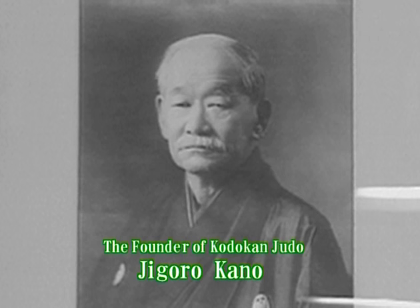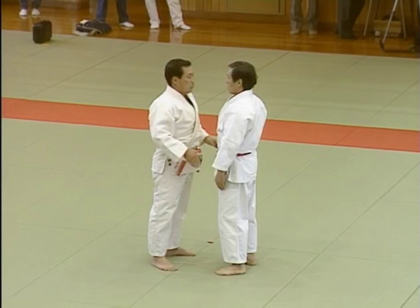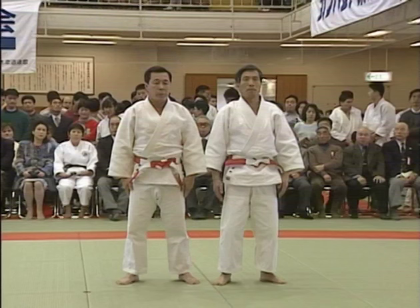Professor Jigoro Kano emphasized the importance of kata and randori in judo training. After founding Kodokan in 1882, he spent the next five years establishing such forms as nage no kata and ju no kata. Practicing the kata will help you to learn how to manage the body in attack and defense situations and how to employ your strength effectively.